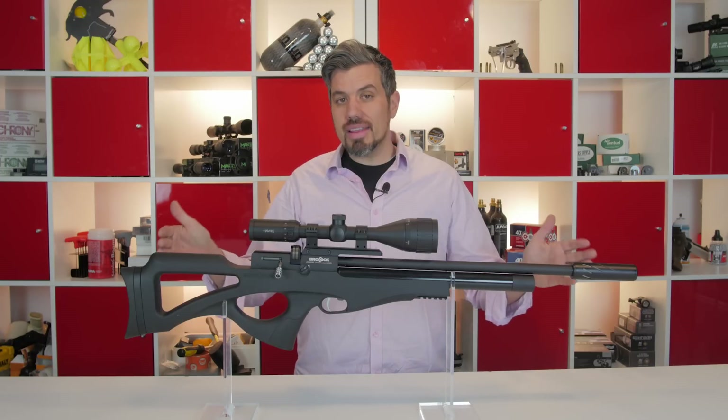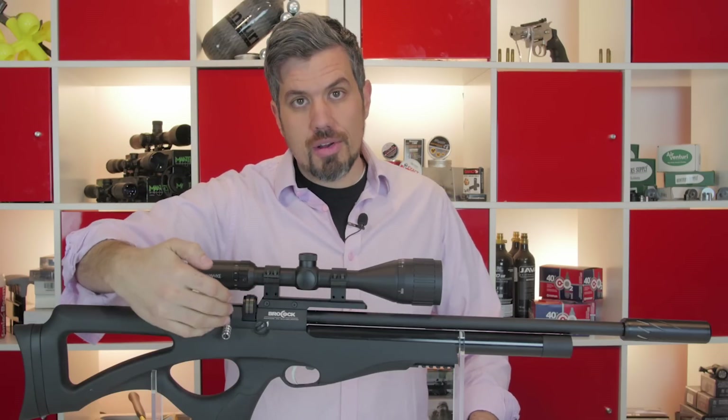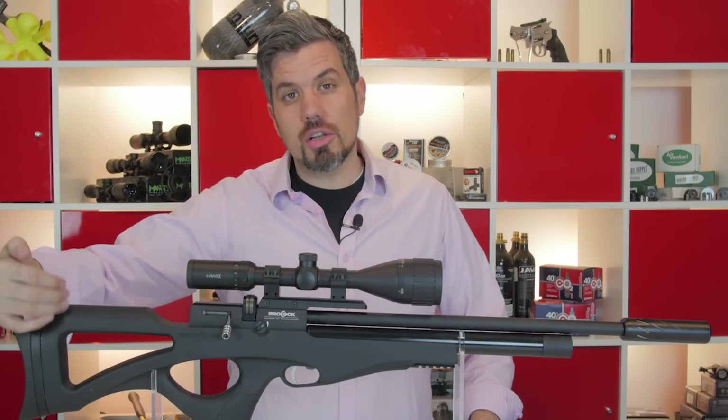So let me tell you why we got excited about the Compato. As you can see, it's carbine length. It looks like a bullpup but it's not — it's called a semi-bullpup. You can see the action is behind the trigger, but not all the way back like a traditional bullpup.